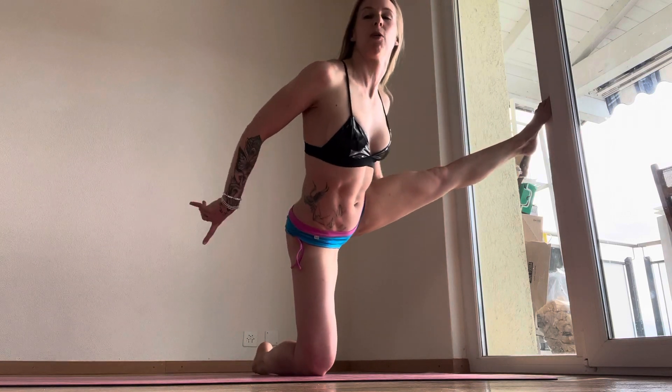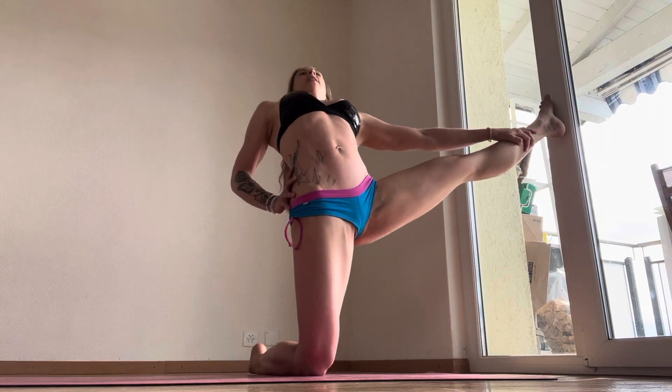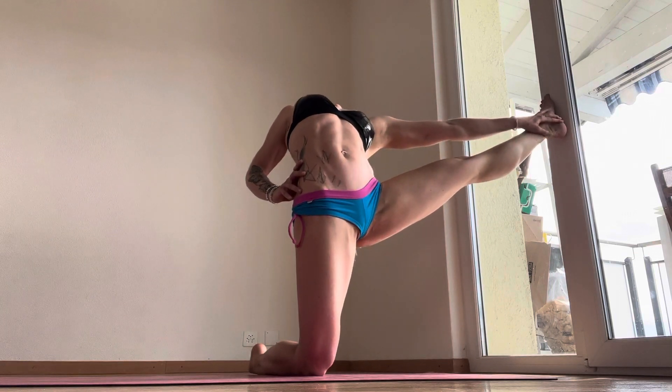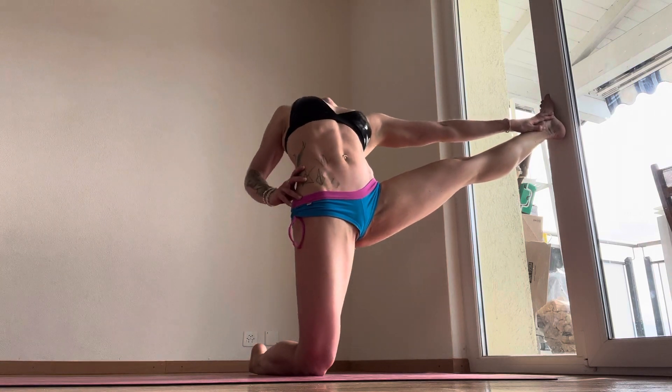Putting your heel back as your bottom goes back and your hips go back and you lengthen out forward. Let's do one more. Inhale up here, lengthen forward. You can hold your heel or under your foot wherever you like. Squeezing, squaring, and then rotating through and back down.